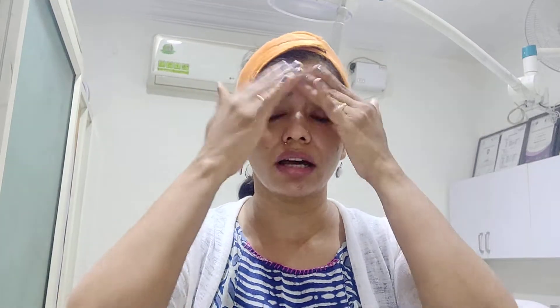We recommend application of sunscreen at least 20 to 30 minutes before exposure to sunlight. It also has to be repeated every three hours if you are in sunlight. Once application is done, allow it to settle for at least five minutes before applying any makeup.